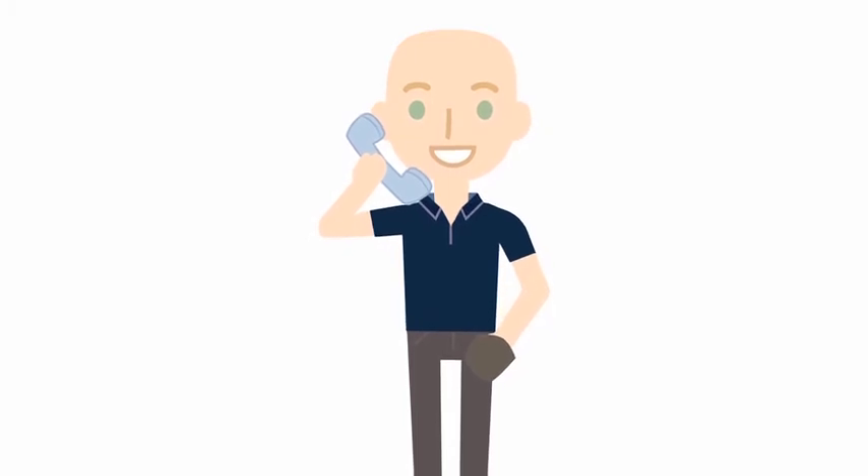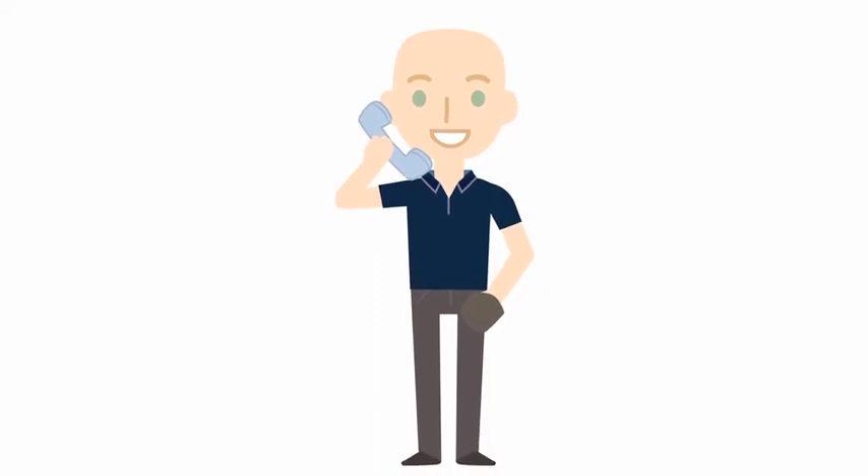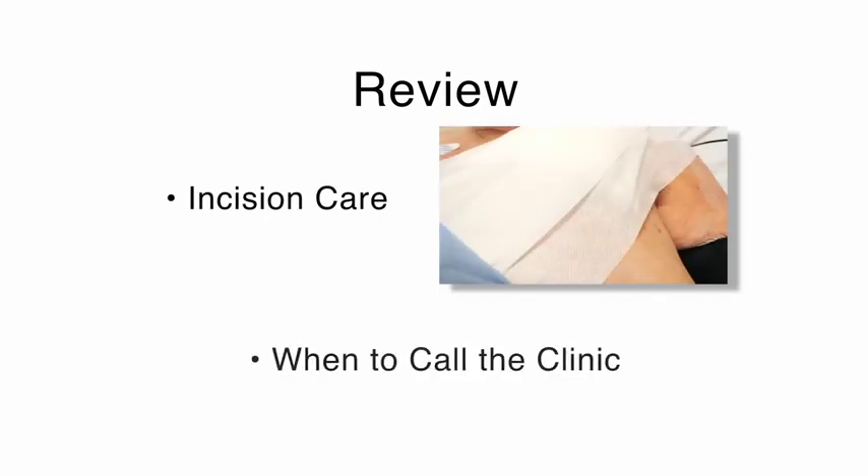The clinic phone number is on the bottom of every appointment letter you receive, and it is also on the instruction papers we will give you after your procedure. Things to remember are incision care and when to call the clinic. This information is also written on the instruction papers you will receive after the procedure.